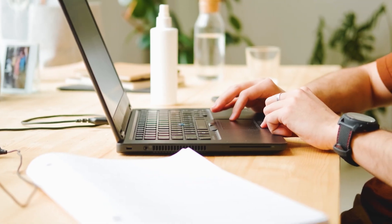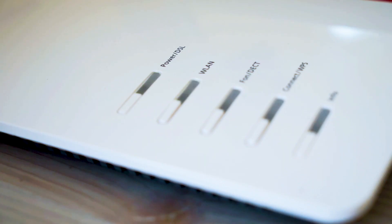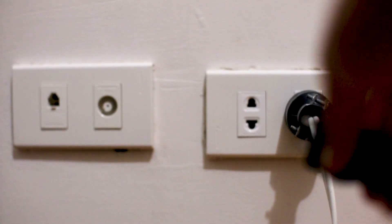If hitting the reset button doesn't work, then let's go on to the next method — find the router that is giving you Wi-Fi and go ahead and unplug the power to that for 60 seconds, then plug it back in.